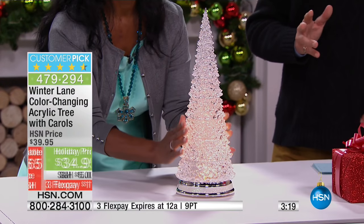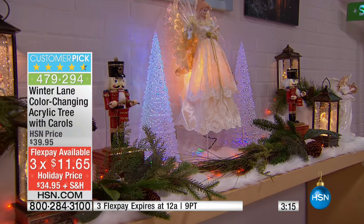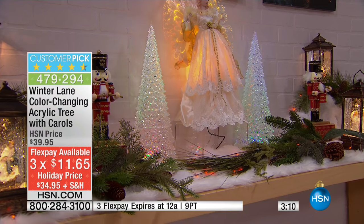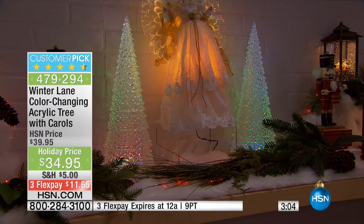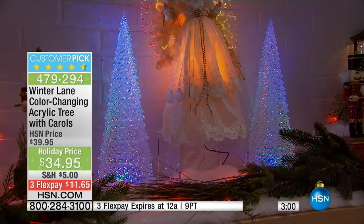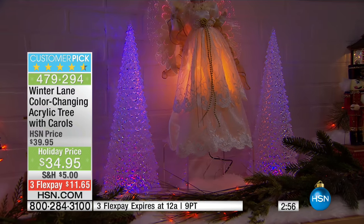There are about 300 of you right now in the ordering process — this is the sneak peek and you're getting a head start. The previous item we just showed is down to about 600 remaining. Stay on the phone lines — whatever you do, do not hang up. You will see these come to life. They've gone ahead and put a couple on the mantelpiece — it's so impactful. It really does give the illusion of crystal.